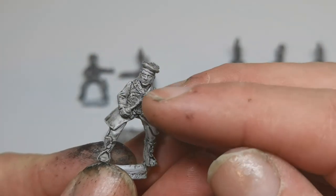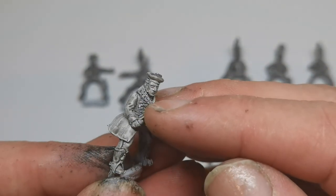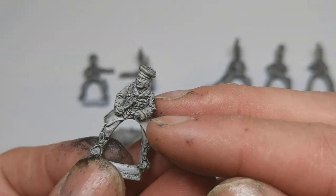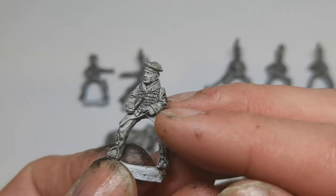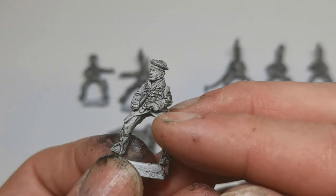Lovely detail around the face and his big thick fur collar. And the detail on his jacket — and he's holding a pipe.